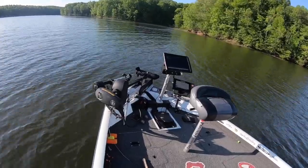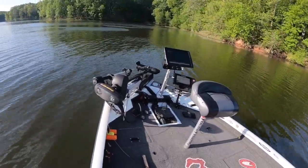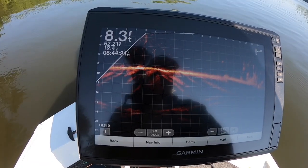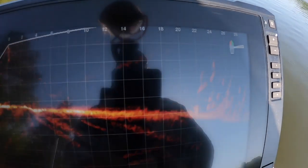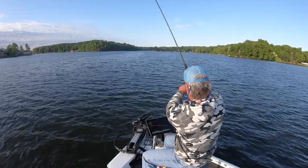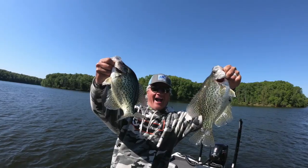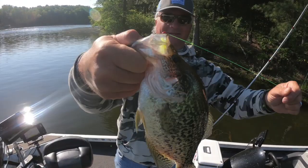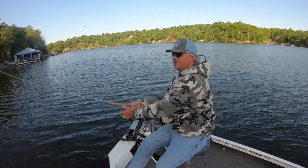We're going to go over the tactics you can use during post spawn — that means casting, that means vertical jigging. We put some dandies in the boat on this trip. We're going to utilize the 126SV and finding fish in deep brush was the key today. We're going to be setting some major hooks on some big fish. Please subscribe — that helps me out a bunch — and let's get to it.